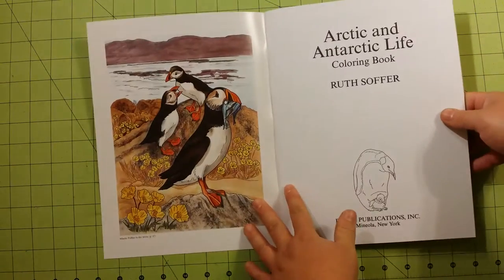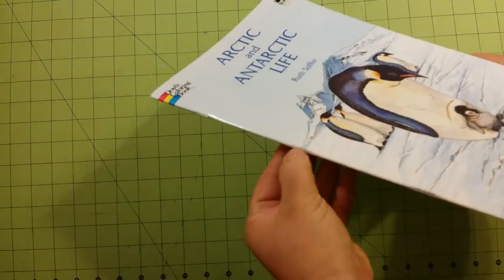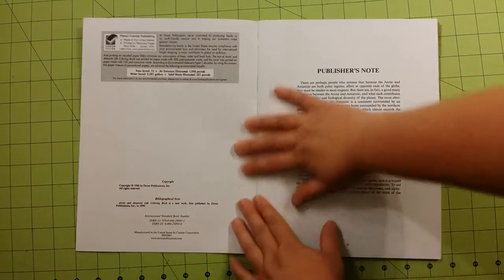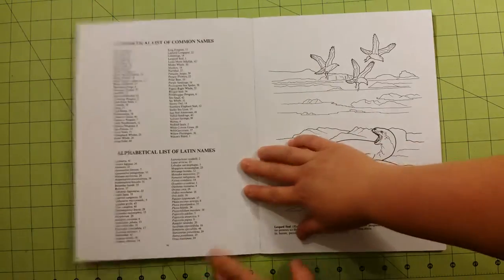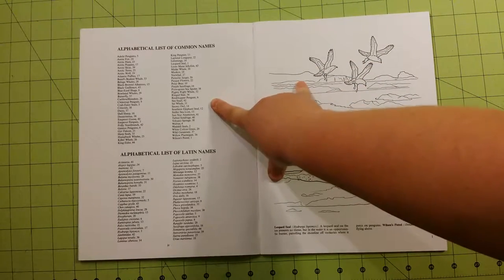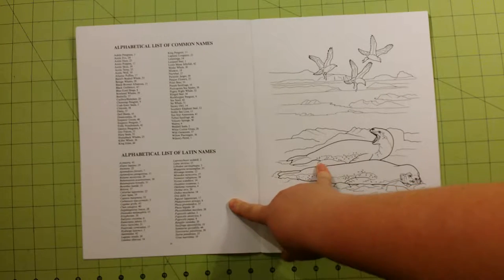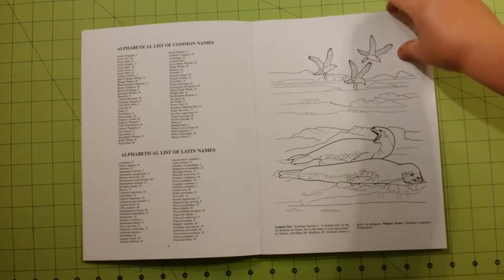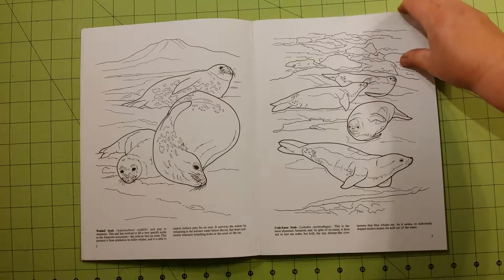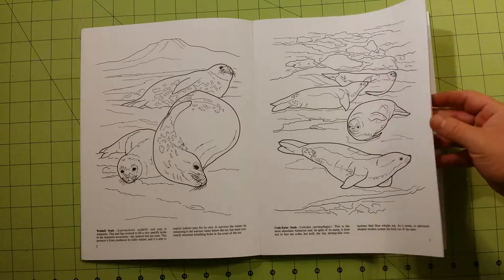This is staple bound right there. This is an alphabetical list of common names of the animals that you'll find inside the book, and an alphabetical list of the Latin names of the animals that you'll find inside the book. Each page has a paragraph about the colors and location where the animal pictured is found.